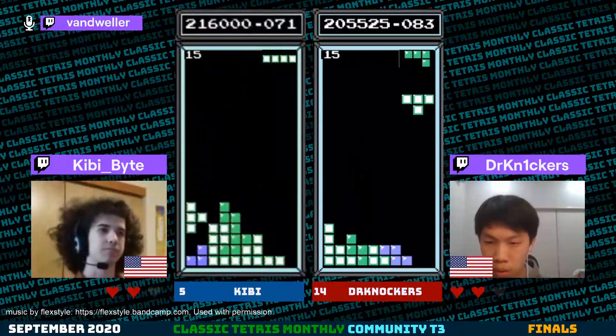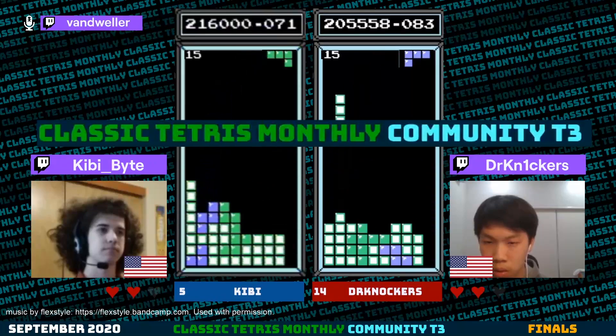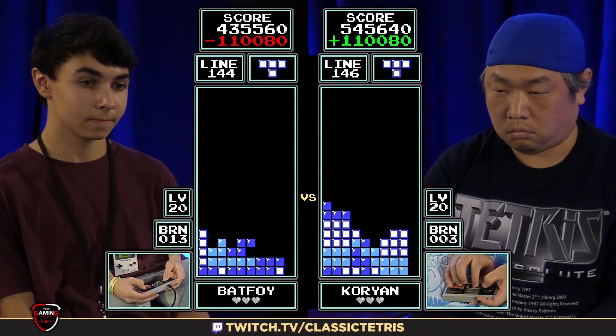If you're a beginner NES Tetris player, I would 100% not recommend participating in CTWC 2020. You're much better off participating in tournaments where you can find other players with your skill level, such as Classic Tetris Monthly, instead of going up against the best players in the world.